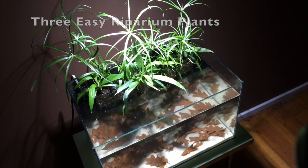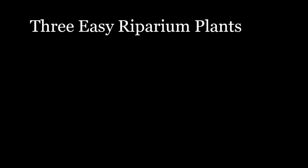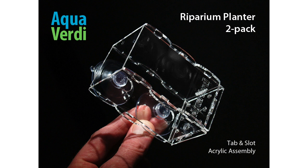Today I'm going to explain a trio of very good, pretty easy to grow plants you can use in combination with the Aqua Verde riparian planter to develop a beautiful planted riparian layout in your aquarium.